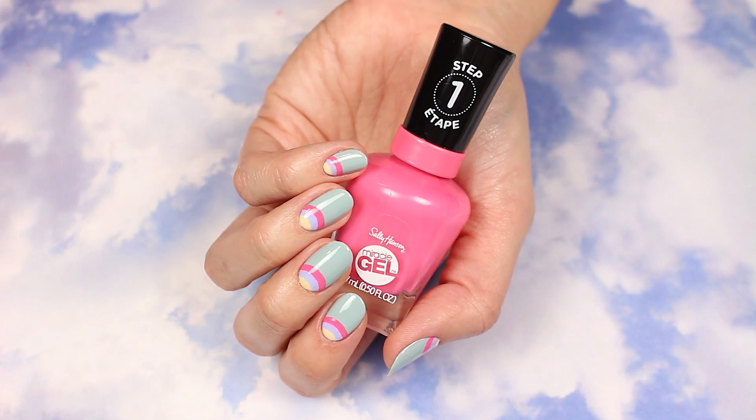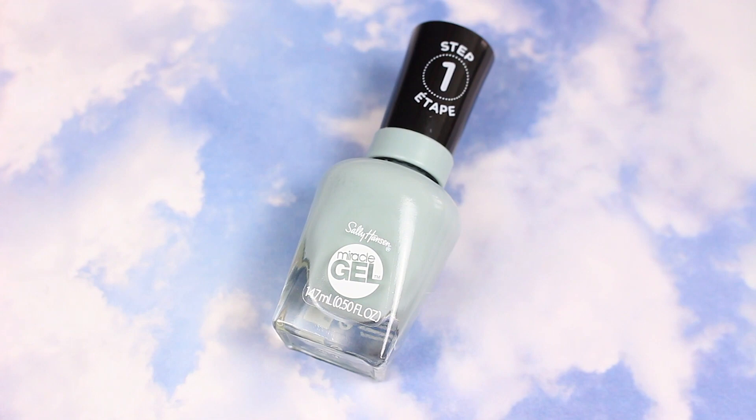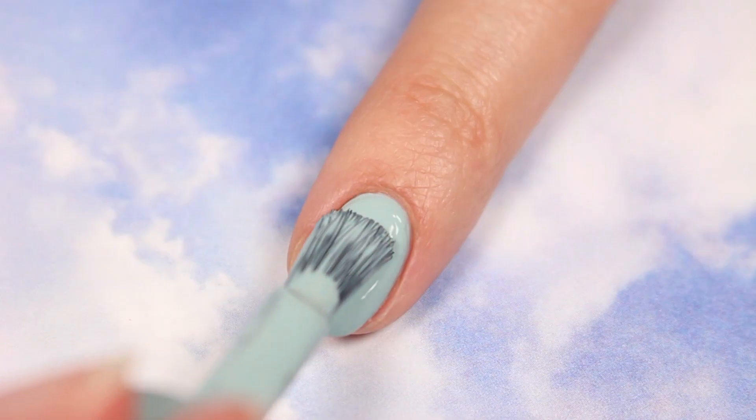Here's how to get these cute half-moon rainbow nails using Sally Hansen Miracle Gel Rainbow Lights Shades. First, apply Giving Altitude for the base color.